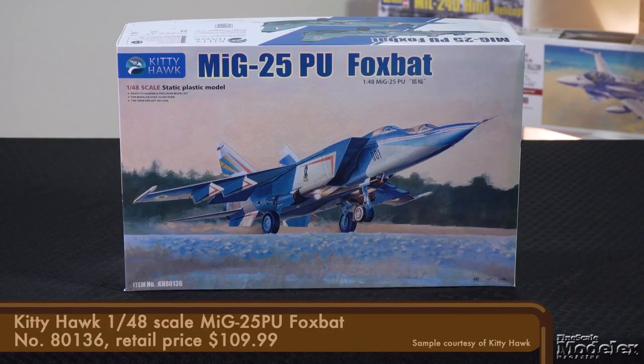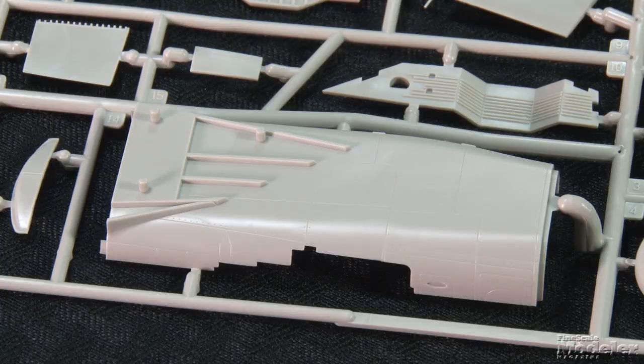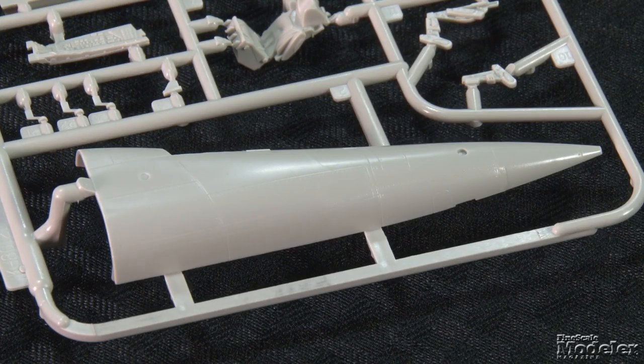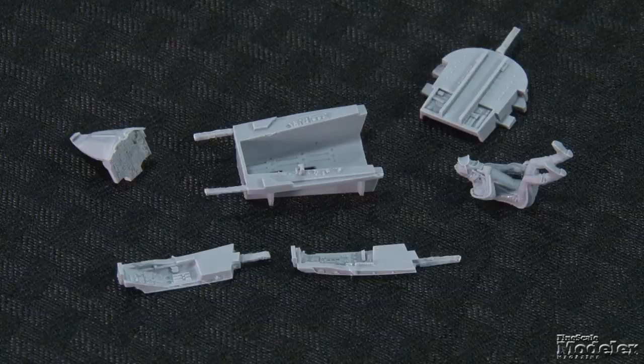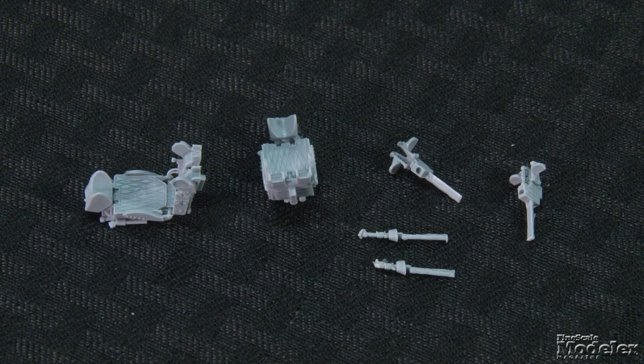Next, here's Kitty Hawk's 1/48th scale MiG-25 PU. This is the two-seat trainer version of the Foxbat interceptor. Kitty Hawk's MiG-25 has some issues and it can be a challenging build, especially the intake ramps that are incorrectly represented as FOD doors. But this is the first time we've seen the two-seat version in 1/48th scale, so we thought it worth a quick look. Surface detail is fine recessed panel lines and rivets along with a few raised features. The fuselage is broken into large upper and lower sections for the rear, side-by-side halves around the rear cockpit, and another pair of parts for the nose and forward cockpit. While plastic parts are provided for the cockpits, this kit includes resin parts for both the front and rear sections, including panels, consoles, bulkheads, and pilots, as well as ejection seats, pedals, and control sticks.